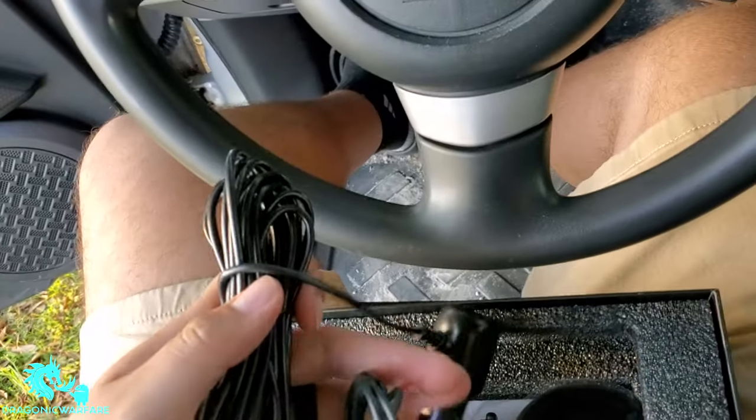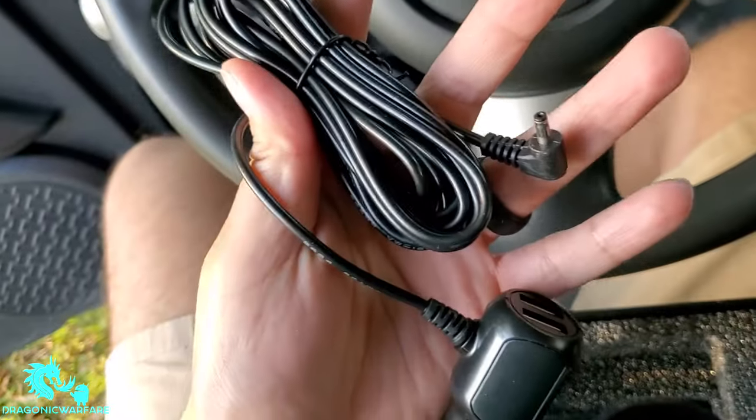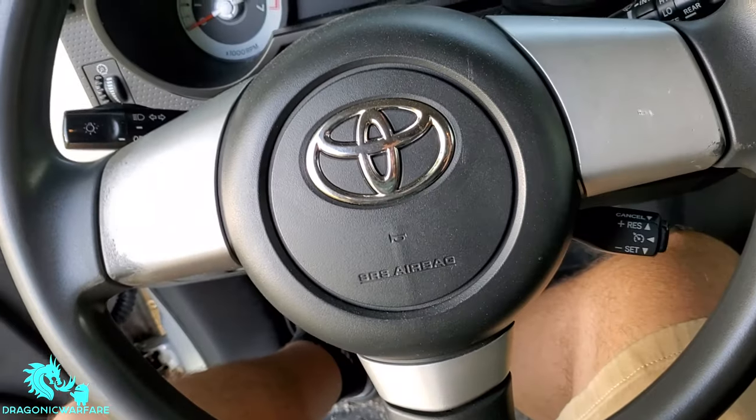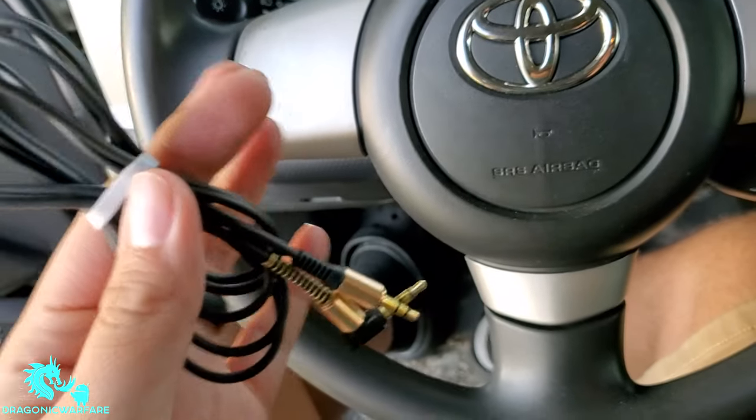Of course you get all the connectors you'll need. This one is for the power, plus it has two USB connectors — this is the power cord and you'll use that 12-volt power. Then of course you get the aux cable, which is nice that it came with.